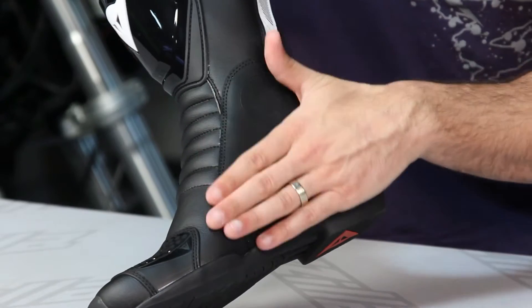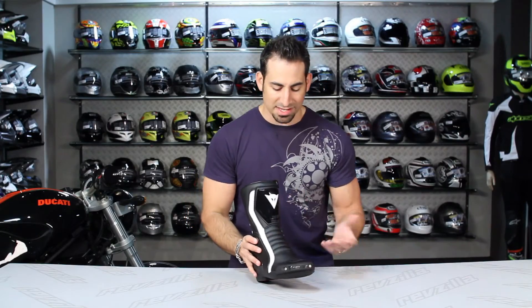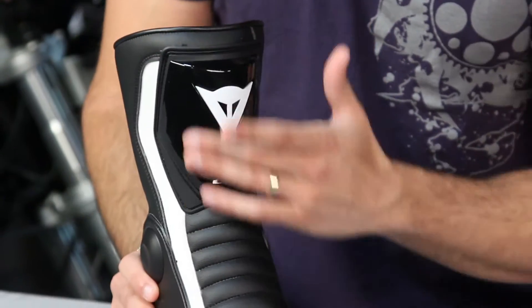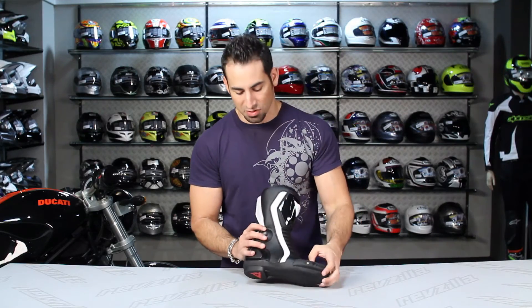Notice on the inside you have split leather that interfaces differently with your bike than the normal synthetic leather that comes all the way up. And one of the things that stands out on this boot besides the style is the large TPU shin pad that guards the front of your leg from the controls on the bike, especially in a get-off situation.